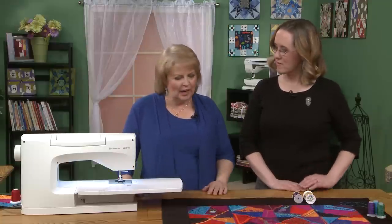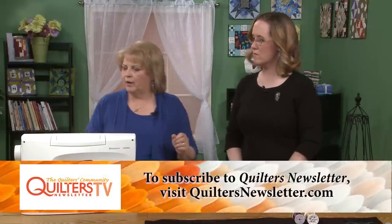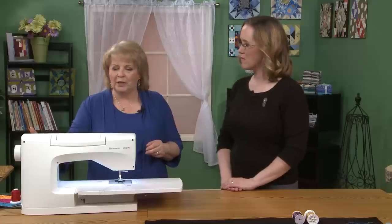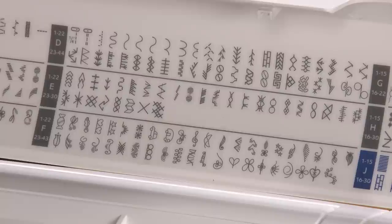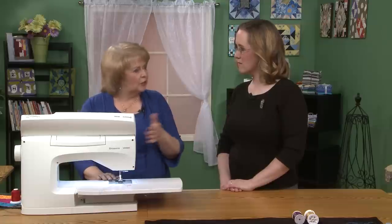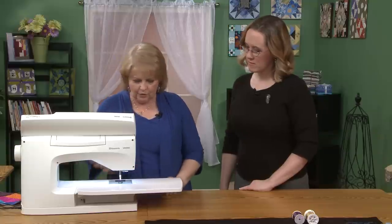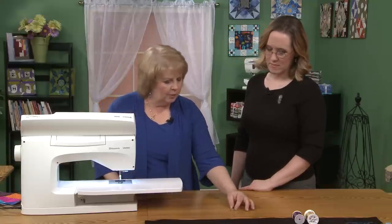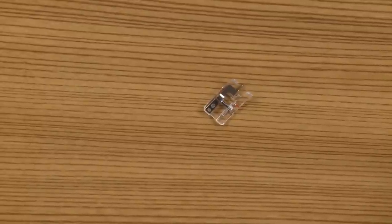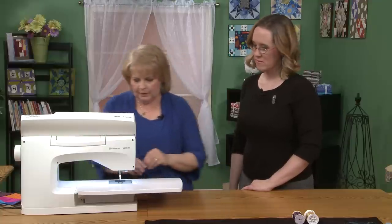To start, I'll talk about setting up our machine, where I mostly work with rayons and metallics. We're working on a Sapphire 960Q today, which has an amazing array of decorative stitches. Some of them are vintage, most are 7mm wide, but there's a whole selection that are 25mm wide — the material actually sews side to side for those really elaborate wide stitches. We're going to start by changing our foot; Viking feet just pull off like that. We're going to put on a decorative edge joining foot, which has a flange to help guide down the seam for a really nice straight stitch.